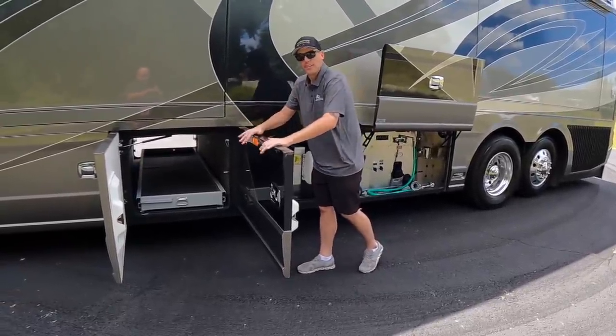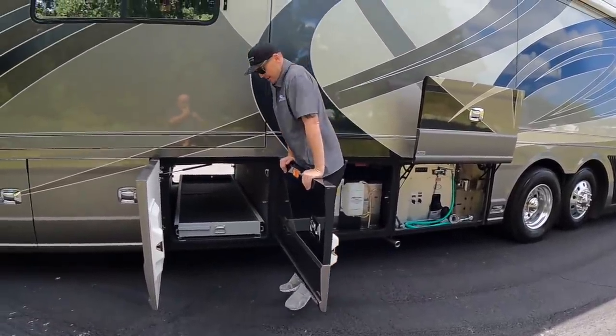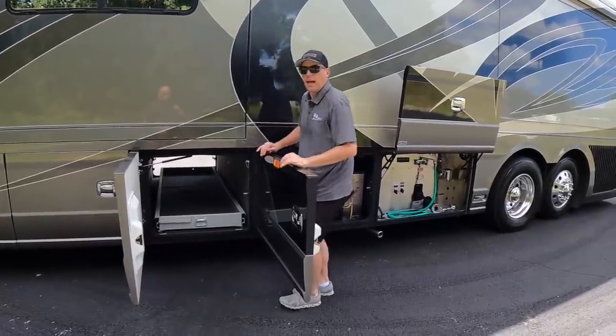I'm about to put all of my weight on this Country Coach door. Oh, look at that. Doesn't even flex for a second.